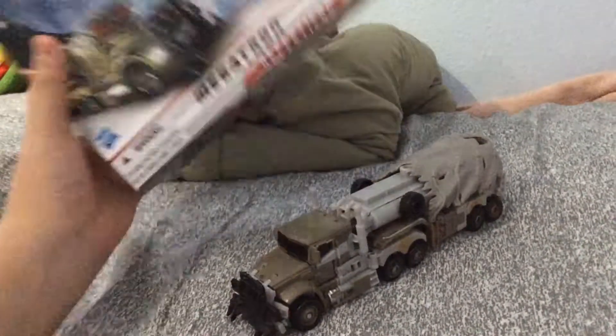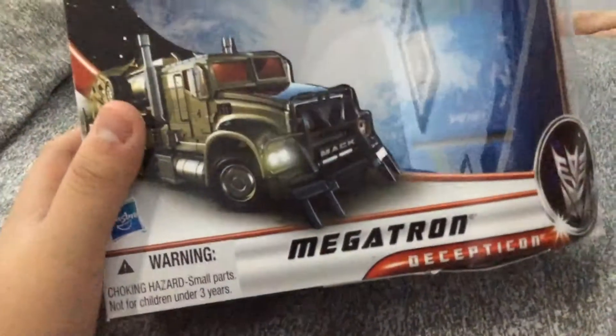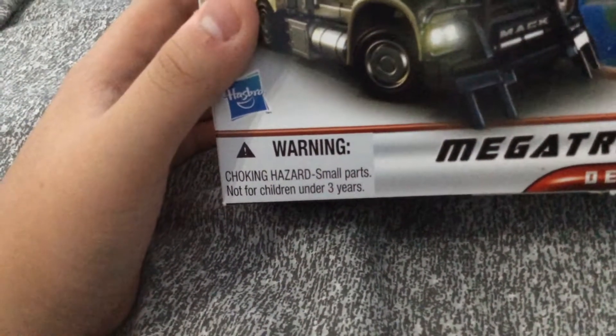And there he is. Here's first and foremost - this is my first time. Here's the box. Here's the picture of the Voyager Megatron. Choking hazards, small parts, not for children under three. Well, looking for me - I'm 12. There's the Decepticon logo, and it's a Mech Tech figure. Try me.